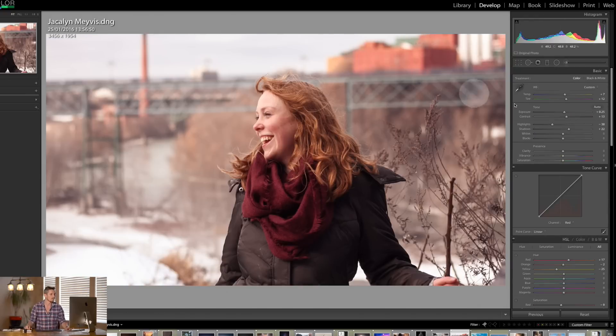Now I'm going to work inside the tone curve, starting with the RGB channel. I'm going to place three points on the curve — bringing back the shadows, which allows me to lift the highlights, adding a little contrast, and bringing up the bottom to lift those shadows a little bit. Let's look at the before and the after. I really like that.